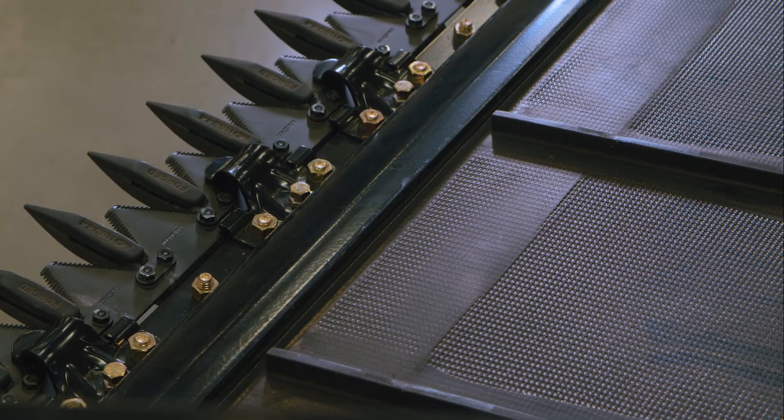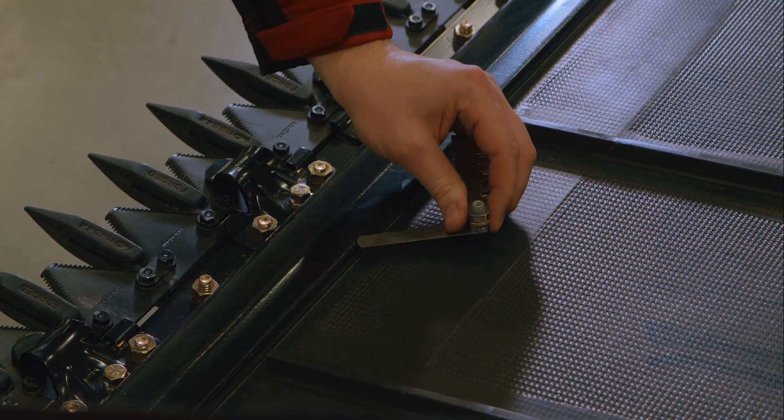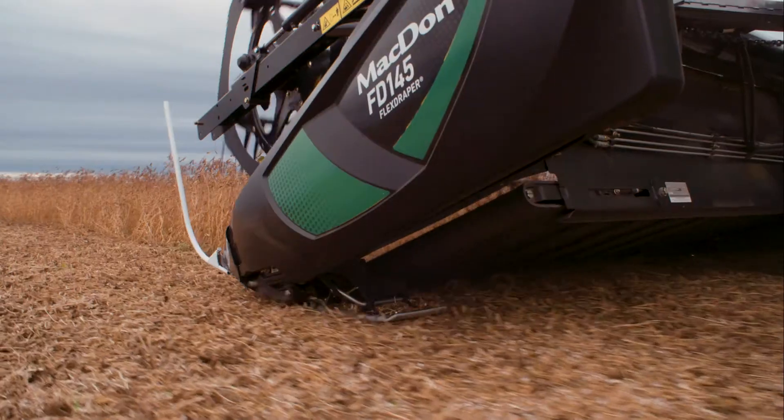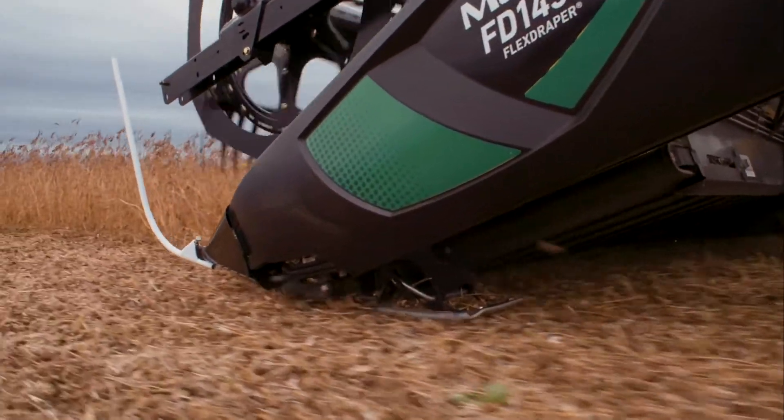The draper seal is the gap between the cutter bar and the draper at the front edge of the draper. A draper seal set too loose will allow mud and other foreign materials into the draper, which may cause stalls and wear issues.